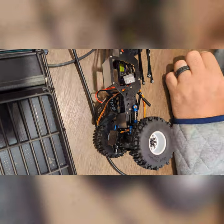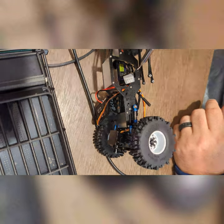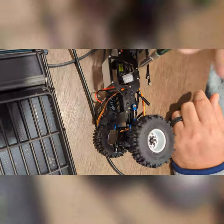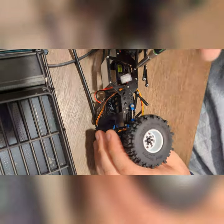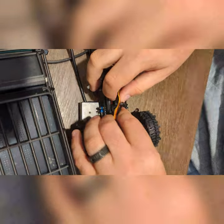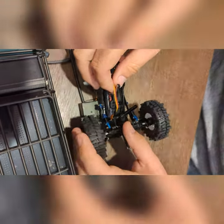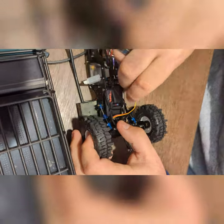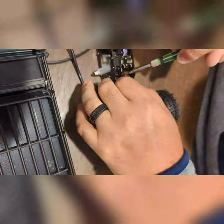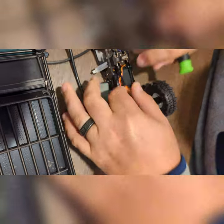I may upgrade all my hardware to better quality hardware down the road. We'll see what this platform does and kind of go from there. I'm going to have to do something about my servo wiring — I thought I had them tucked in pretty good, apparently not, because it's definitely hitting my driveshaft.